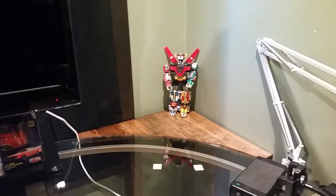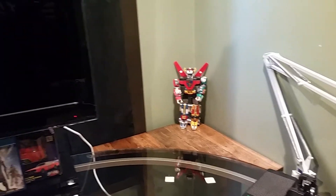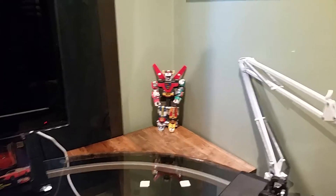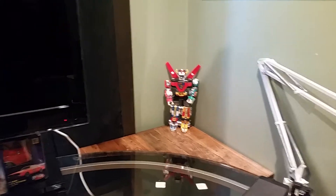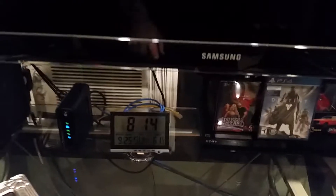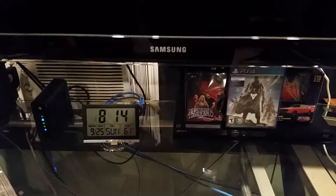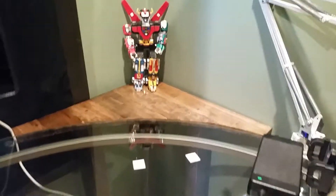I'm just getting ready for the gaming season, which is the winter time for me. I've already purchased a Sony PlayStation Pro and that's probably going to go right here. I'm going to probably move that clock out of there, move it down that way — or I might just have it right here. I'm not sure yet.